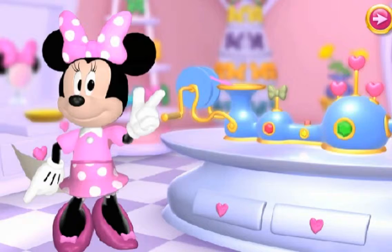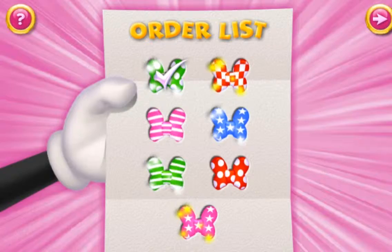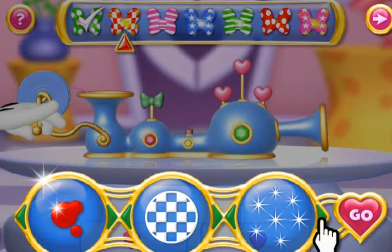Each bow we need to make is listed here. After we make one, it will be checked off the list and we'll move on to the next bow. Okay now, select the color, pattern, and the sparkle color of the bow, and then click Go!